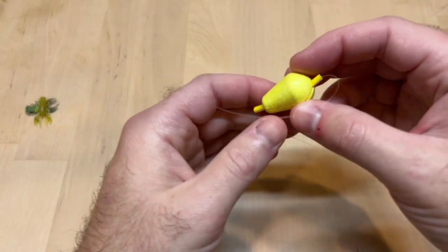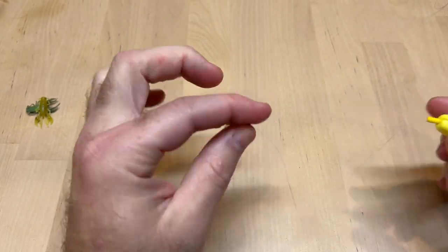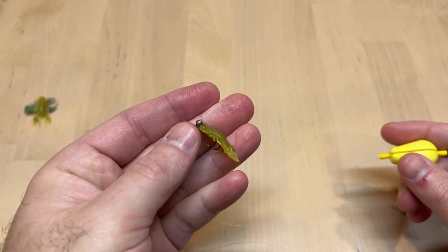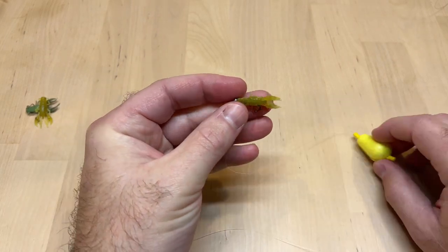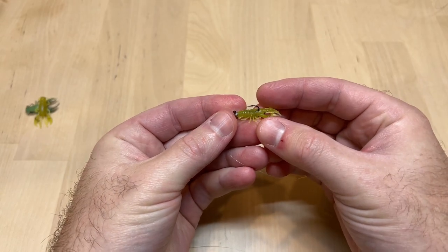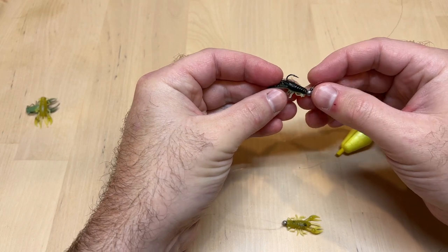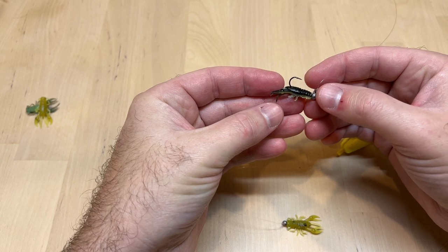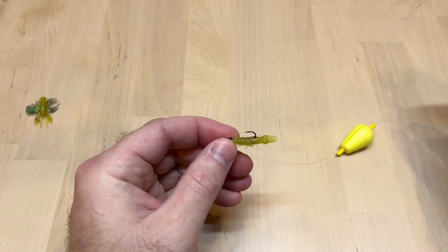We'll start with my favorite way of fishing this little micro craw, and that's with a small jig head and a small float. The jig head size you're going to want to use is a size 10 — it fits this micro craw pretty good. It can go up to a size 8 as well, which is a little bit heavier jig head. Either of them will work just fine.